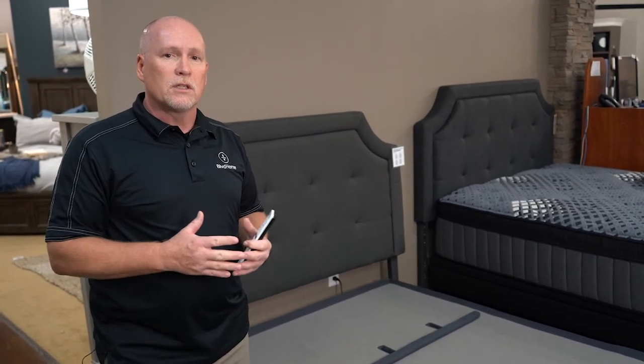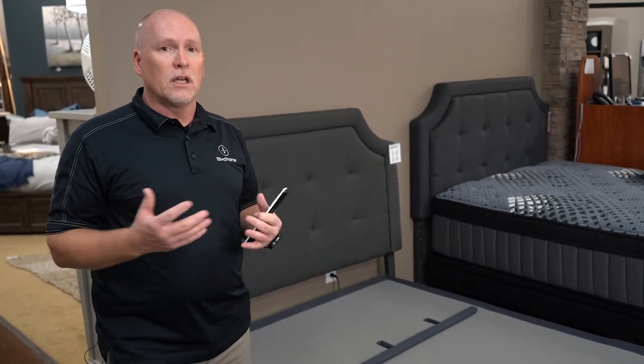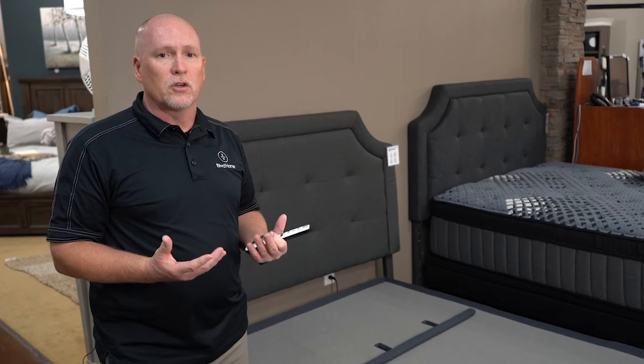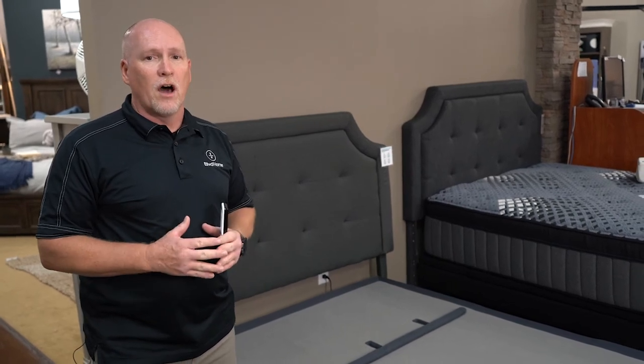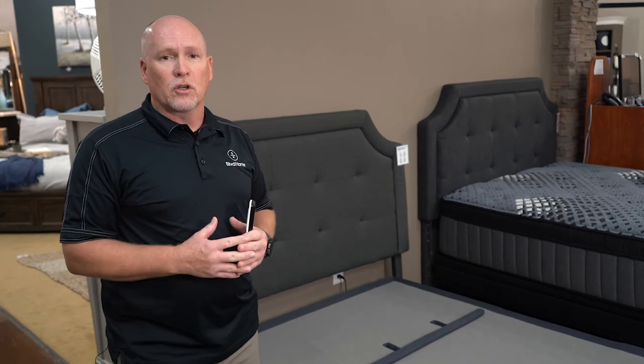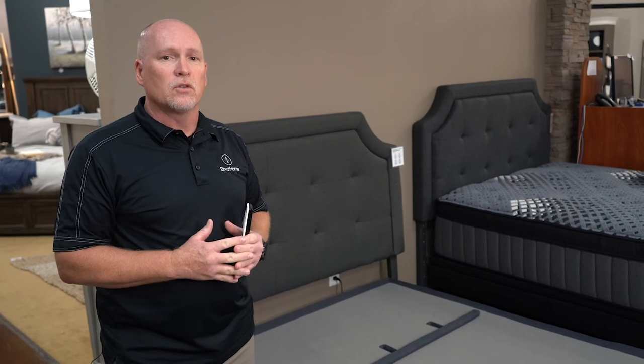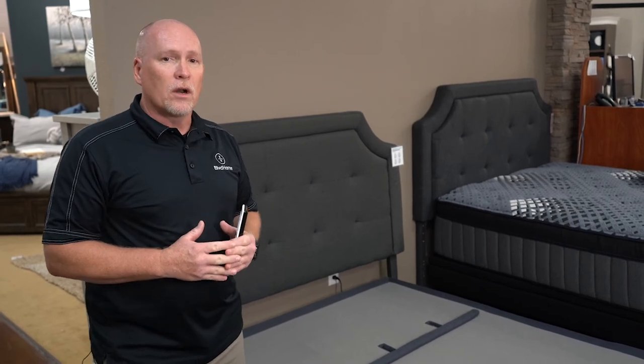Once you get to about the $799 range in an adjustable base, you should be seeing something that has at least some massage in it. Going up from there, you can get bases with four different massage motors that do a phenomenal job of relaxing you and also help with circulation, so there are health benefits beyond just relaxation.